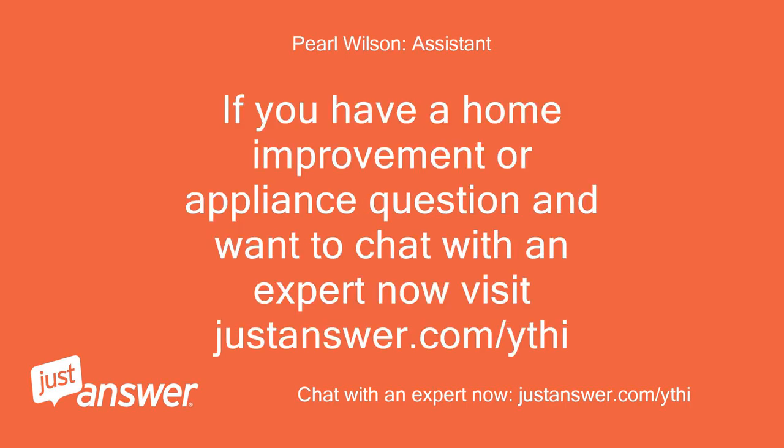If you have a home improvement or appliance question and want to chat with an expert now, visit JustAnswer.com slash Y-T-H-I.